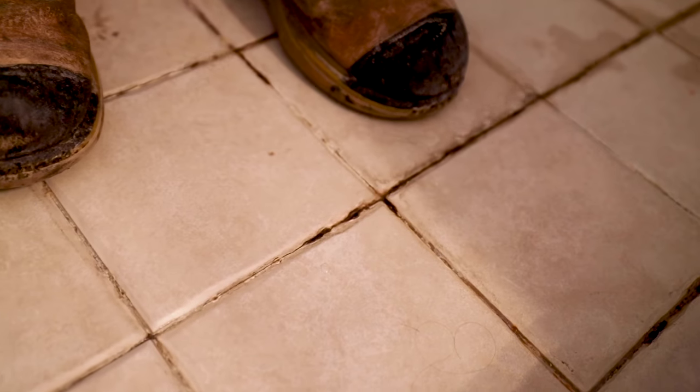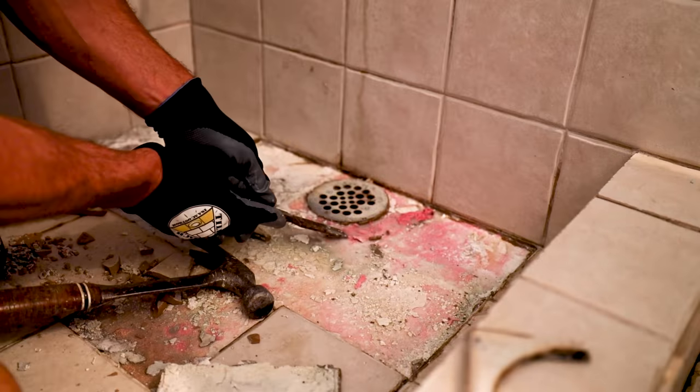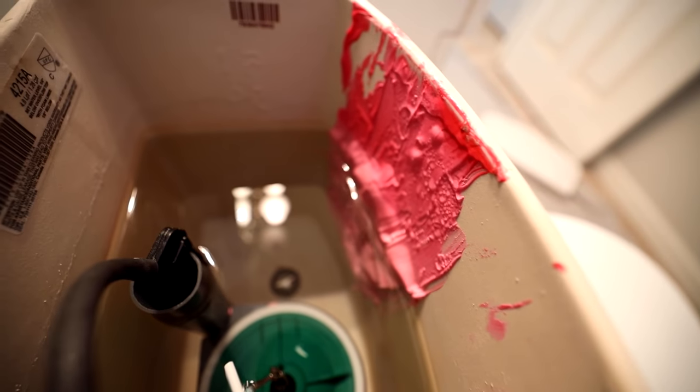Welcome to Tile Coach, I'm Isaac Ostrom. Today I have a failure video where the homeowner used Red Guard to build his shower. He got instruction from a guy at Home Depot who told him: just paint it on the surface and it's bulletproof — that's all you have to do. Those were some bad instructions. There's a lot more to it than that.